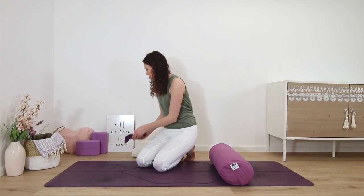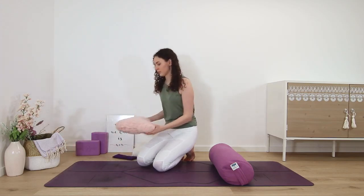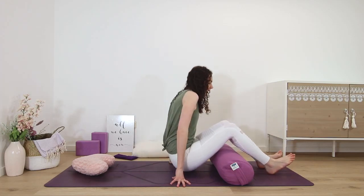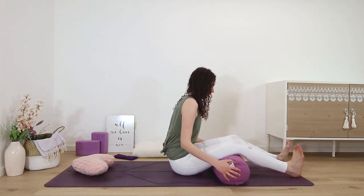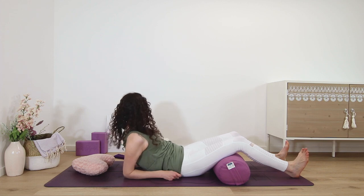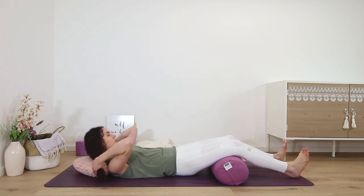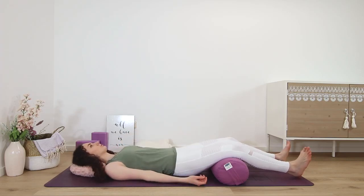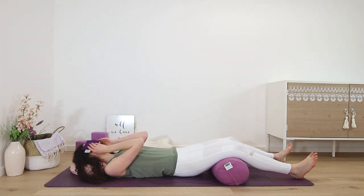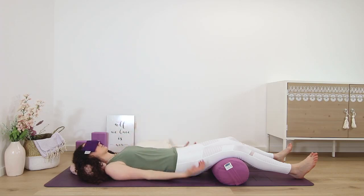Make any final adjustments to your body that you need. You can use a bolster underneath the knees, a blanket to cover your body, a pillow underneath the head, and maybe an eye pillow so your eyes can truly relax. Arms a bit away from your torso, palms turned up and turn your thumb slightly higher than your pinky finger so you don't over-rotate your arm, which might cause strain.